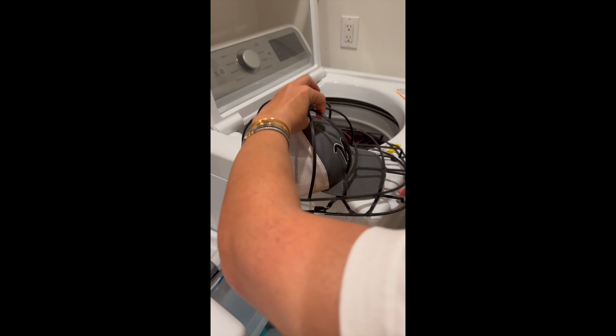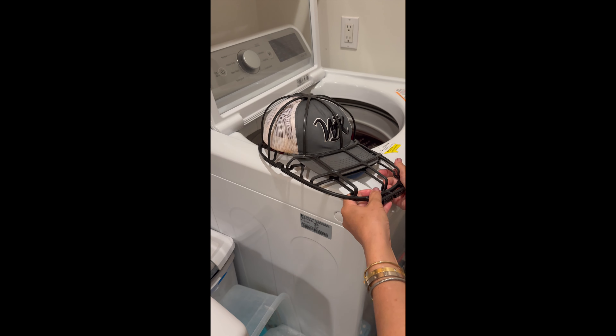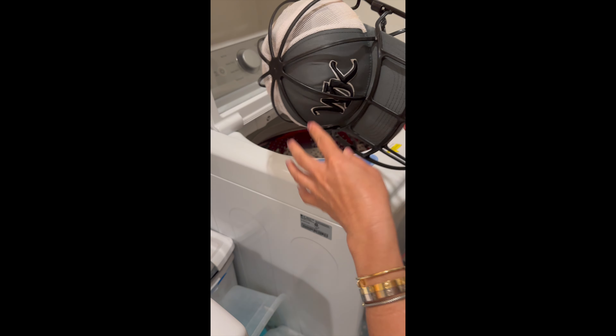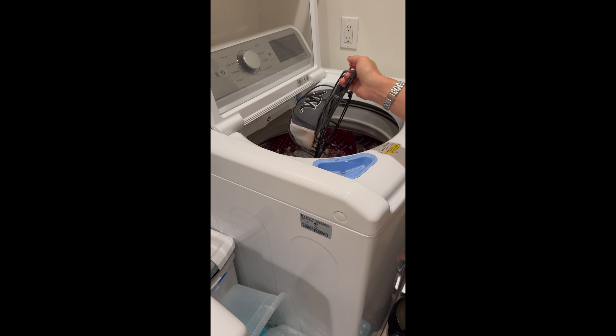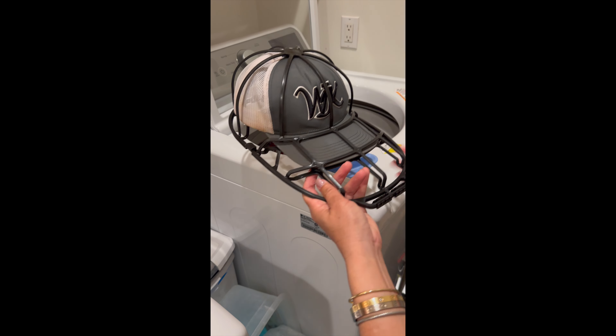I have two sons that play baseball and one dad that coaches, so one of these is in the washing machine at all times. This is super helpful when you have a full load of laundry — you can just throw it right in. I usually throw it in towards the bottom so that it gets really clean.